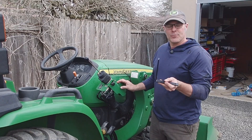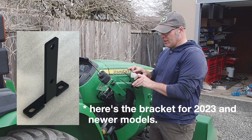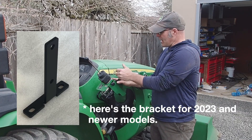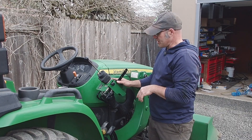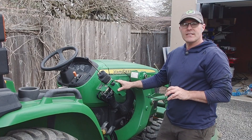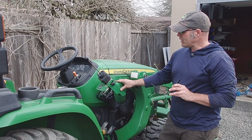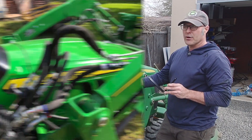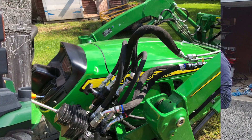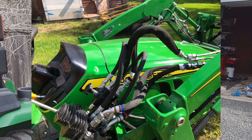The first step to installing this kit is to put the mounting bracket on top of the loader valve. We've got two bolts here that will come out, go through the bracket, and allow us to mount the diverter valve right out here, easy reach from the operator station. This is an older model 300E loader. If you've got a loader newer than 2023, you may have the fittings coming out the top and a different mounting for this valve — not a problem. We just set the valve on two different bolts on the back side of the loader valve. All the same steps apply for this installation.